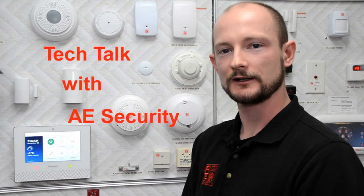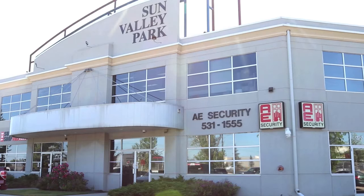Welcome back to Tech Talks with AE Security. I'm Nolan Windsor. Today I'm going to teach you how to arm the system in the away mode.